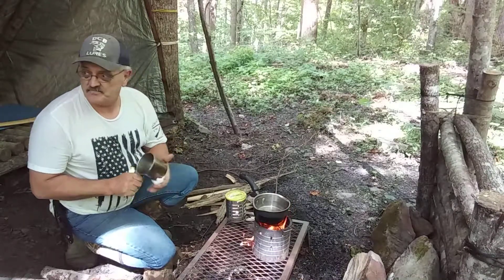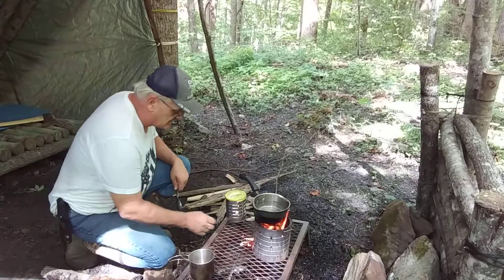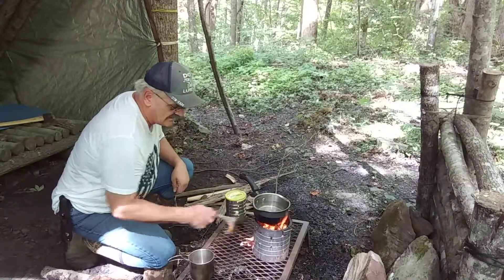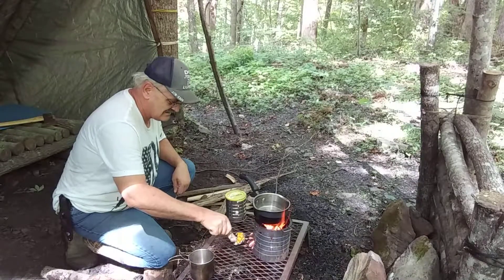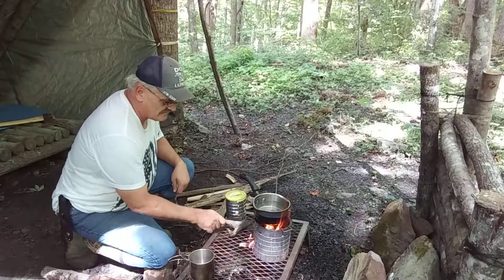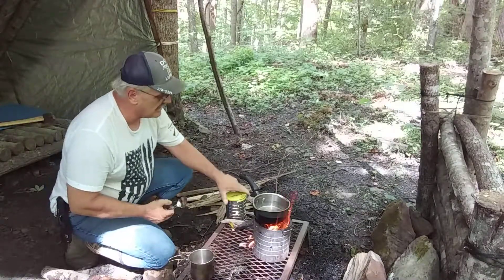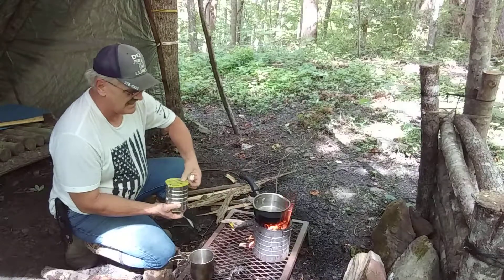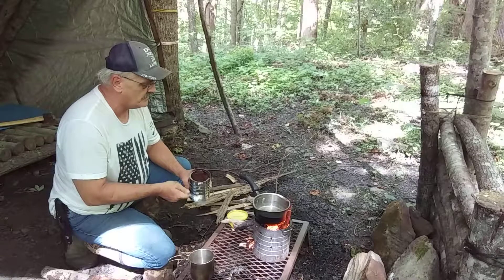I've got sugar spilled in my bag so I'll have to deal with that. The fire's wanting to come out and burn instead of burning up inside the stove. Alright, let's grab some coffee — my water is about to boil and I don't need it to go much longer.